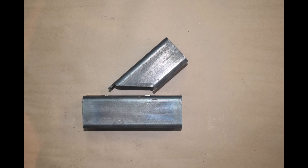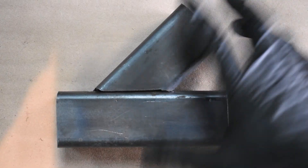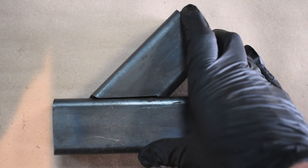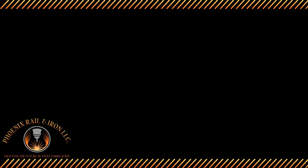The use of CNC equipment allows for far more complex cuts. In this example, we've included tabs which allow for perfect fit-up every time. If you'd like to know more about Phoenix Rail and Iron's tube processors, click the link below and check out our website. Once there, be sure to check out our blog page — it contains articles that may help you decide whether or not a CNC processor is right for you. Thanks for watching.